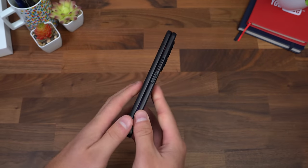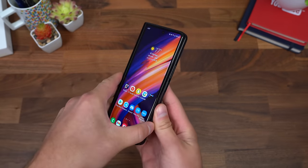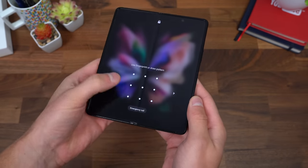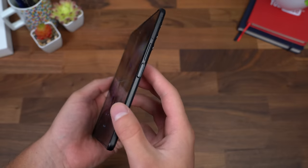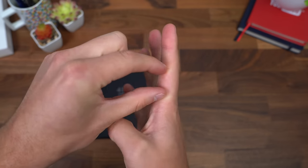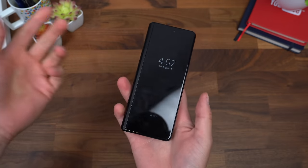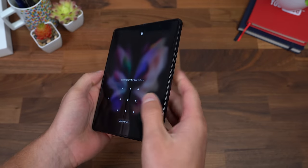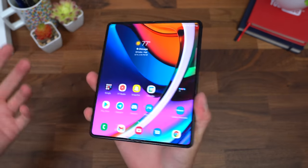The power button doubles as a fingerprint scanner — works really well, very quick, accurate, easy. However, one thing I noticed is when I open the phone, my thumb isn't always in the right spot to register on the fingerprint scanner. So what I did was actually scan the side of my pointer finger, and it worked to register as a fingerprint. I wouldn't necessarily recommend doing this — it's probably not as secure — but I'm doing it at the moment and it unlocks right away. I haven't had any issues with it.